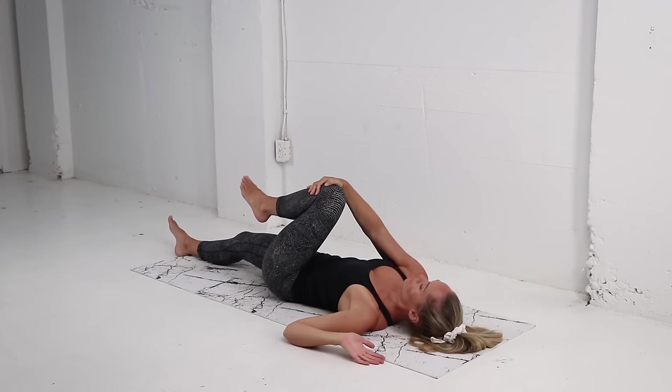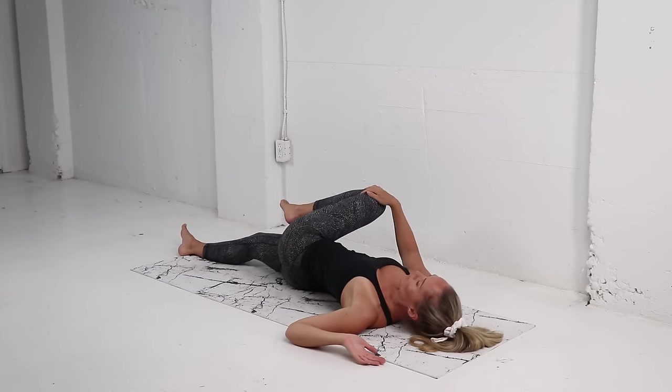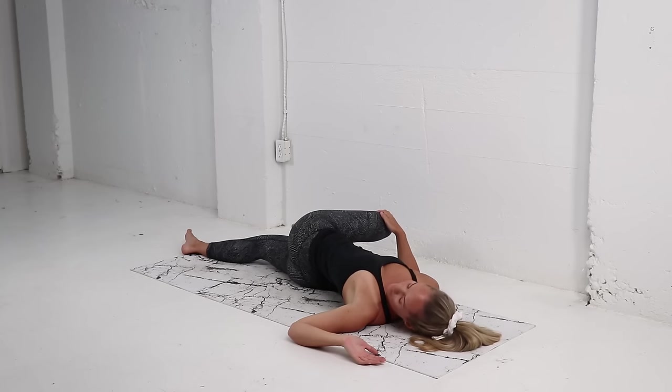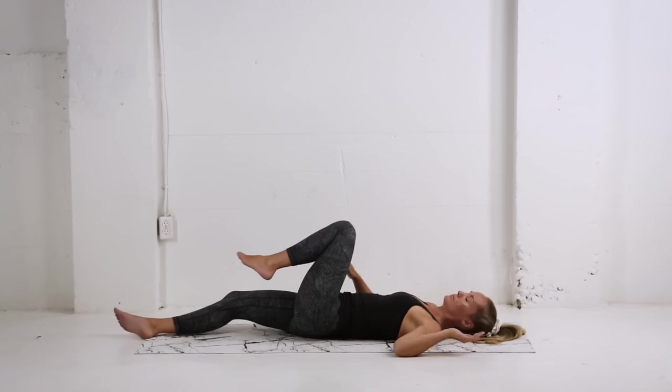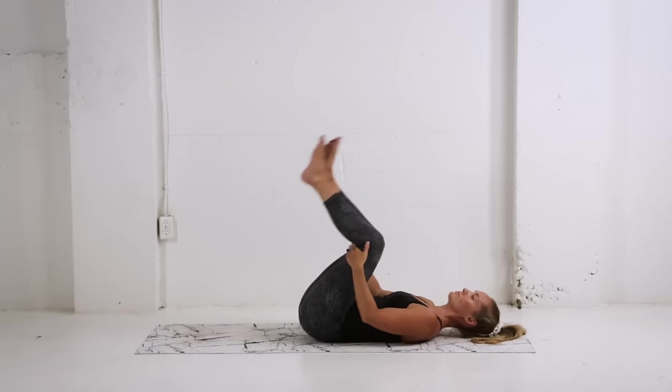We're going to do the same thing on the other side. Grab that left knee, tug it in, and then gently let it drop over to the right. We want to try and keep the shoulder blades on the mat as much as possible. Breathing into that lower back. Coming back to center, gently rocking yourself up.